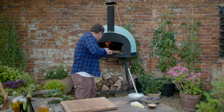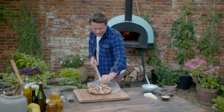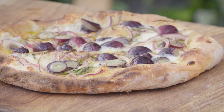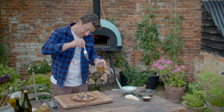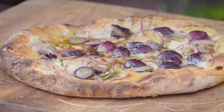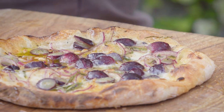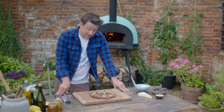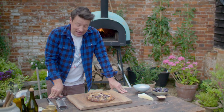So here we go, lovely people. Have a little look at that — bubbling, sizzling, gorgeous. And then of course at the end, honey. That works with the salt of the cheese in the most beautiful way. Joyful. Fragrance from the rosemary, tang and saltiness from the cheese, sweetness from the grapes and the honey.